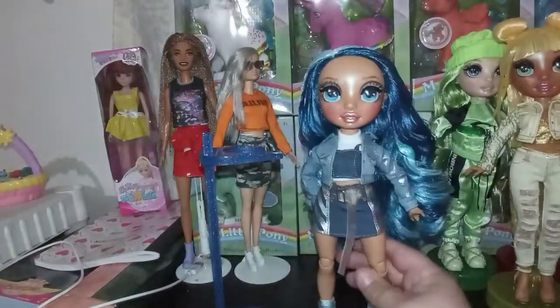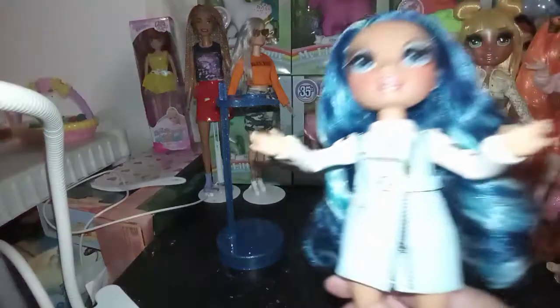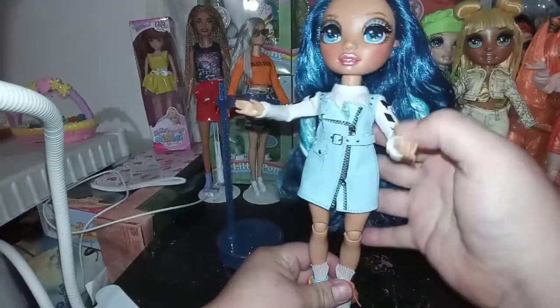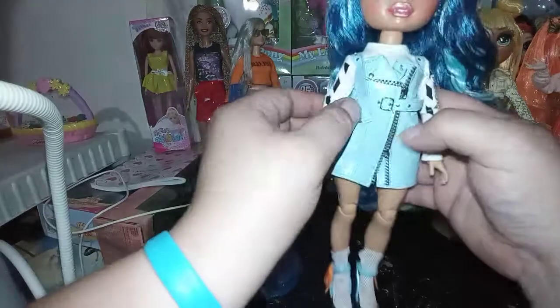I'm going to pause the video now and go ahead and get her in her second outfit — I'll be right back. Okay, here she is in her secondary outfit. Special thanks to my helper Eli in the background; he's been helping me do the switch. You might see him here and there on the channel, or hear him in the background.